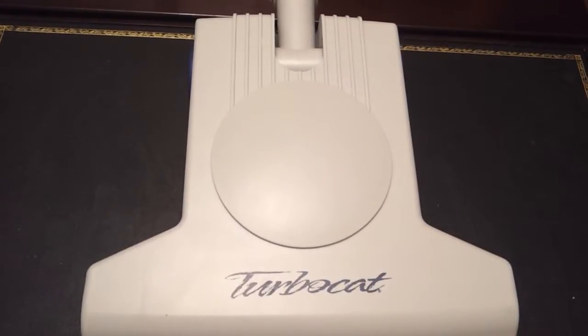The TurboCat power brush is the most popular air-driven power brush in the central vacuum industry. The design's been around for over 20 years and it's been very reliable. In fact, there are only a couple of different problems you're likely to have with one of these, and I'd like to talk about how you can fix them.